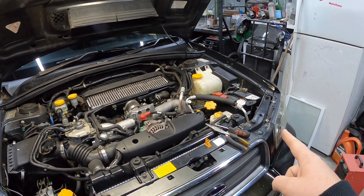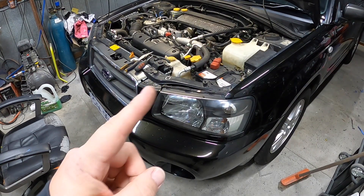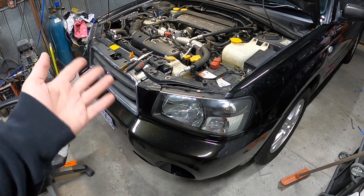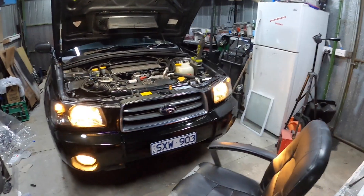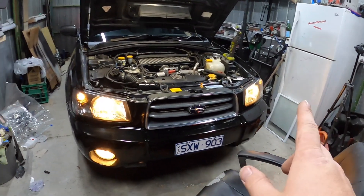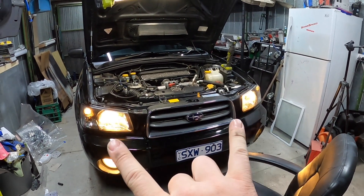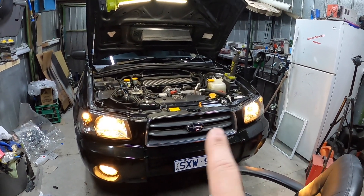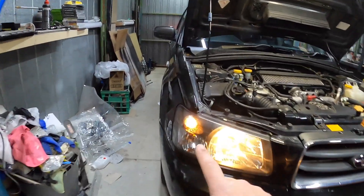Now I'm going to do the high-low beam in this headlight here. A few weeks ago we had a look at it and it looked a bit loose — I tapped it and it came back on, but now it's completely gone. So I'm going to replace the globe. It was a pretty easy fix — just swapping over the globe from my other Forester since they use the same globes. Eventually I'll upgrade these to LEDs, just like in the Forester.